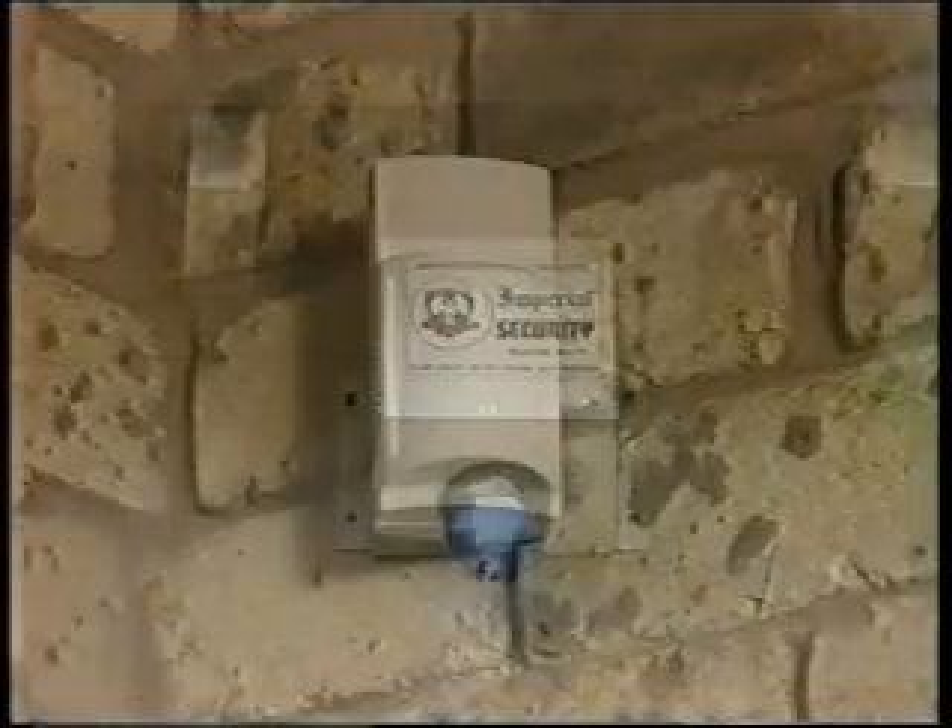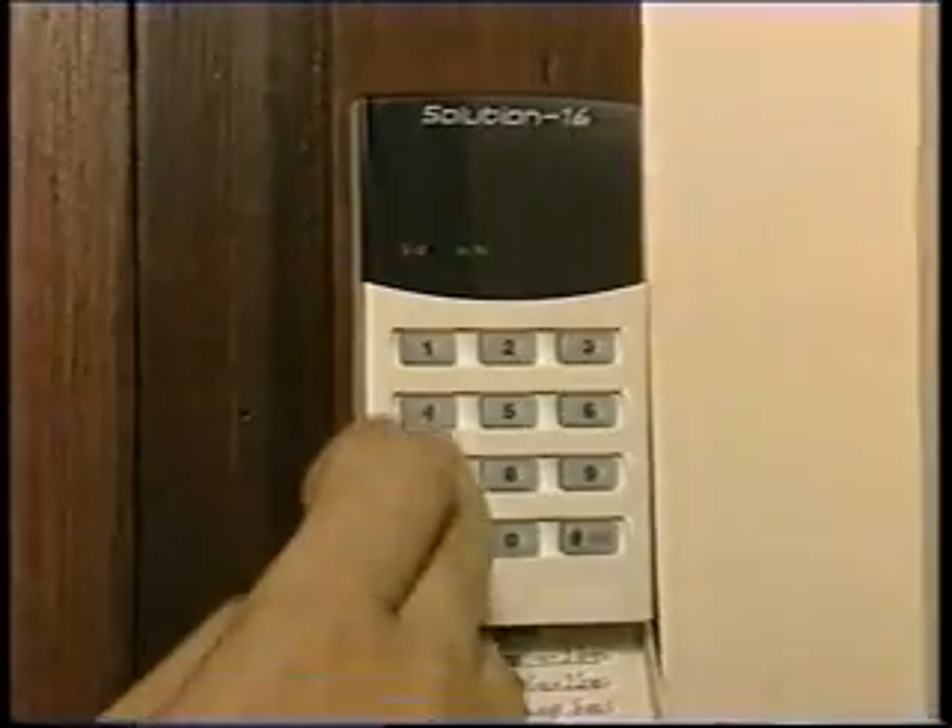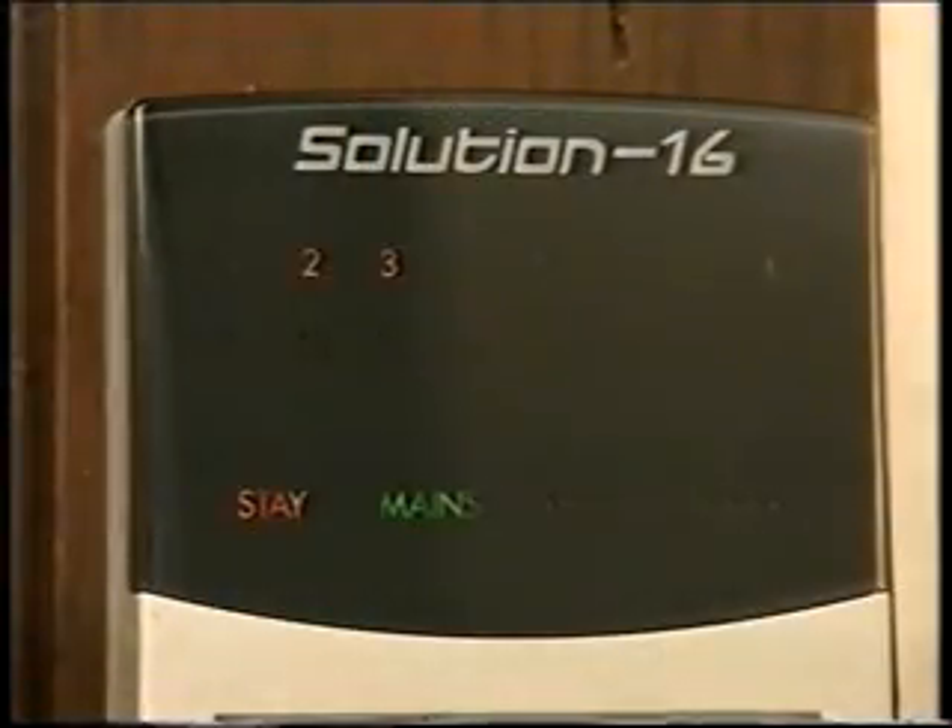Ensuring the security of the family and home against intrusion is the number one priority for many homeowners, and the range of home security systems on the market is enormous. Unfortunately, the downside to home security often means that your house can end up looking like a fortress and your view of the world is obstructed by security bars all over your windows. There is, however, a high-tech alternative to security bars which will give you a better view of the outside world and, what's more, it will make you and your family sleep much more soundly at night.